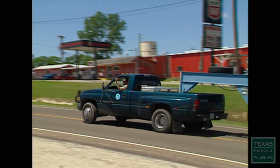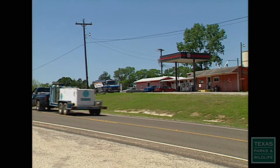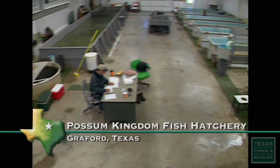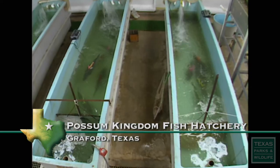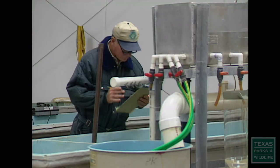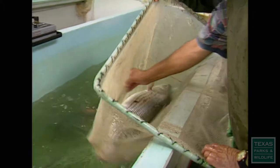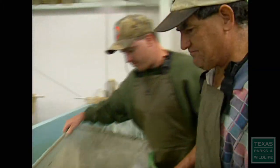The selected fish go to either the Dundee Fish Hatchery near Wichita Falls or the Possum Kingdom Fish Hatchery west of Fort Worth. Inside the hatchery, the females are sequestered in one set of tanks and the males wait in another. Then the waiting begins. For 32 years, Eduardo Nunez has worked at the Possum Kingdom Fish Hatchery.